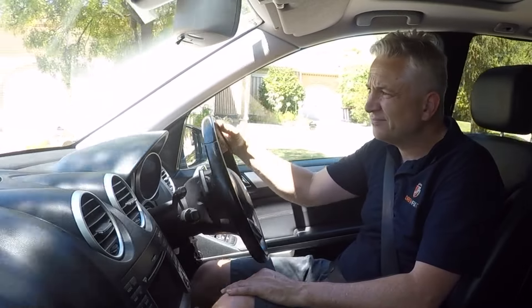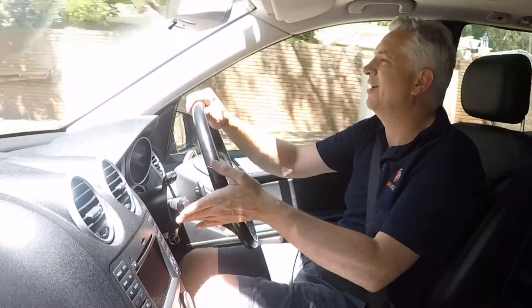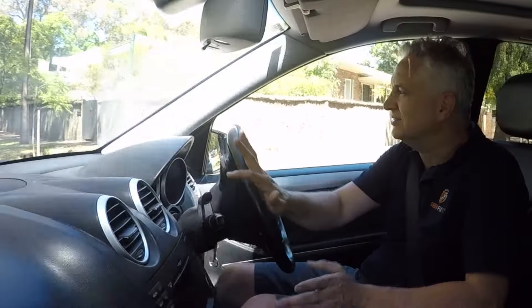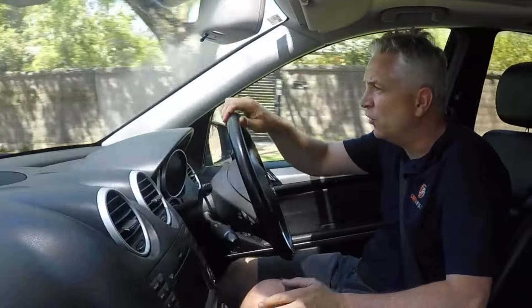So here we go. Straight away I can actually notice that the vehicle is more responsive. Now that could be a combination of factors — one, we've got brand new air filters that are not blocked, and two, we've recalibrated those sensors. But it really is feeling responsive straight away. I mean, just feel that go — that's just fantastic. So what I'll do is continue driving the vehicle now for about 10 to 15 minutes, I've got a few errands to do, and then I'll come back and report my thinking.